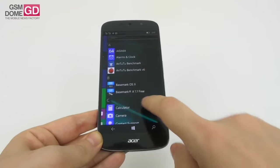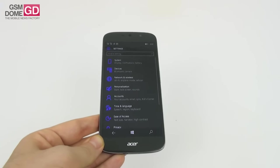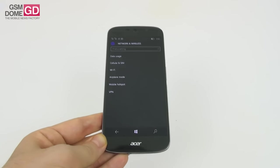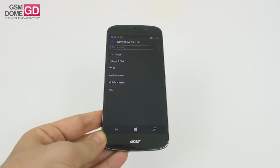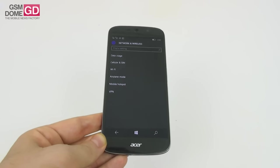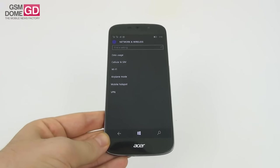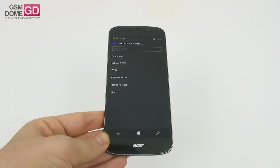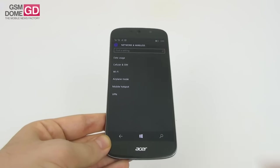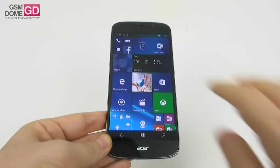Moving on to connectivity — it's a dual SIM phone, and one SIM slot can be replaced with a microSD. The phone has 4G LTE Category 6, dual SIM slots, USB Type-C port, Bluetooth 4.1, Wi-Fi A/B/G/N/AC with MIMO. Sadly there's no NFC, no Wi-Fi Direct, no FM radio, no fingerprint or iris scanner, but there is a GPS.